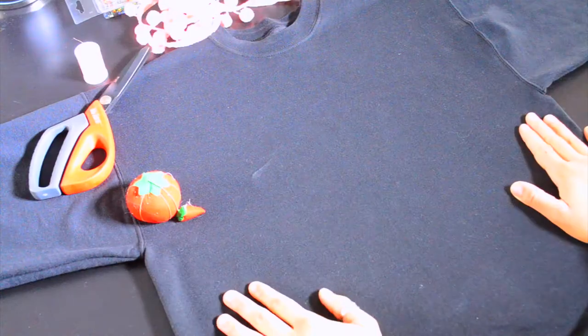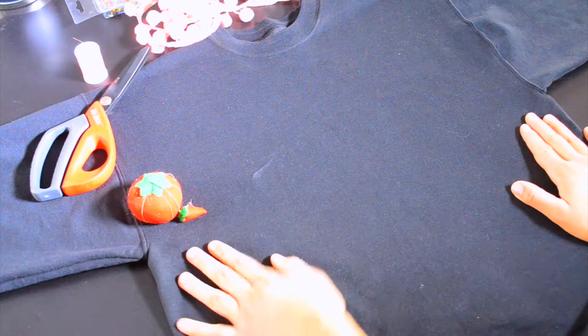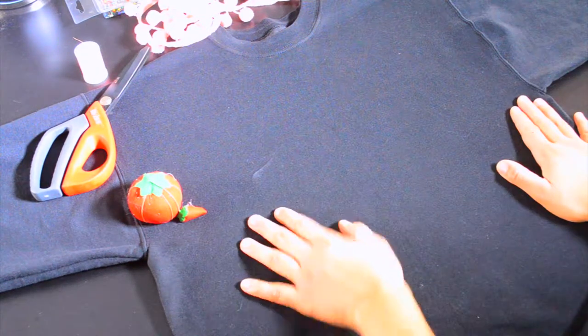Let's get the sewing machine, or whatever you're using — let's just do this. I know this is super crazy because I have a black table and black top, but let's try to ignore that and let's make this shirt happen.